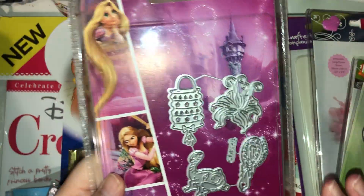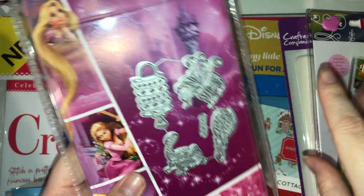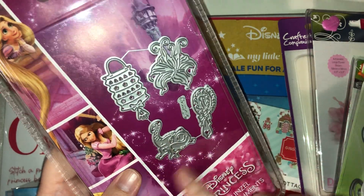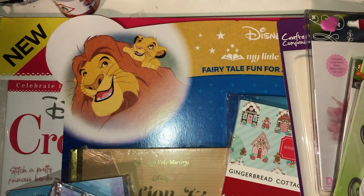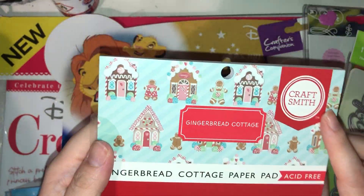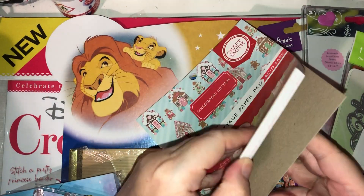I also picked up this die — though I already have it, I didn't realize until after. I wanted it for the lanterns and the flowers. I've been watching a lot of Disney movies lately and Tangled was one of them, and Pascal is so cute. But I got it, so never mind.